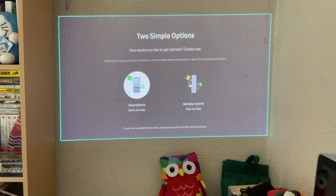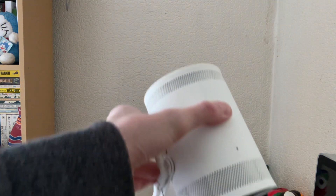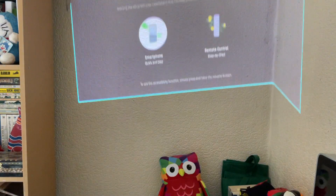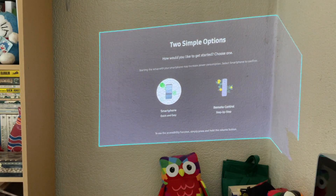Hello and welcome back to Snap Play Love where today we are setting up our brand new Samsung Freestyle. I've taken it out of its case, plugged in the power, pointed the remote at it and turned it on, and then selected English.